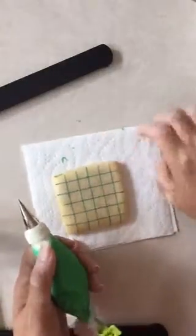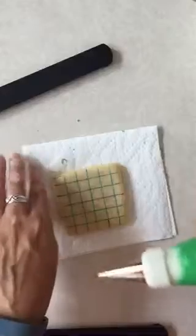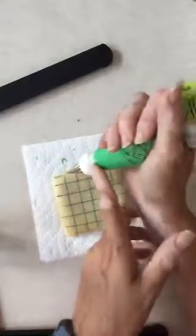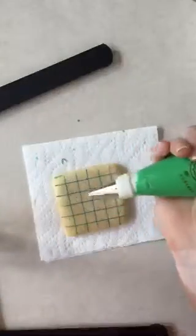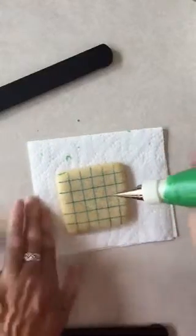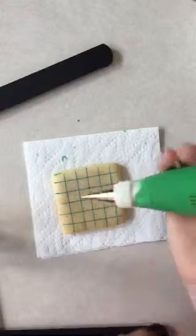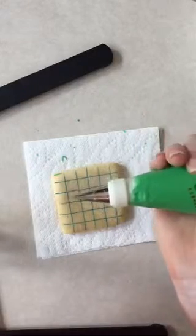I'm using royal icing and a Wilton number one tip. These are tipless bags, but I don't do well with tipless bags, so I switched to using them with a regular tip — just because I bought a whole bunch of them and now I need to use them.